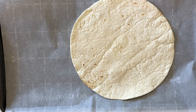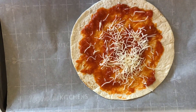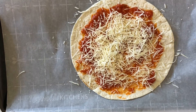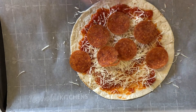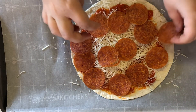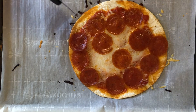This time we start with a flour tortilla that's low in net carbs. Is it the height of Mexican cuisine? No, but it serves our purposes here just fine. We're gonna put some sauce and cheese on that and then whatever toppings we want. We're also gonna stick this in the oven at 400 degrees for 8 minutes and it comes out looking like a personal pizza.